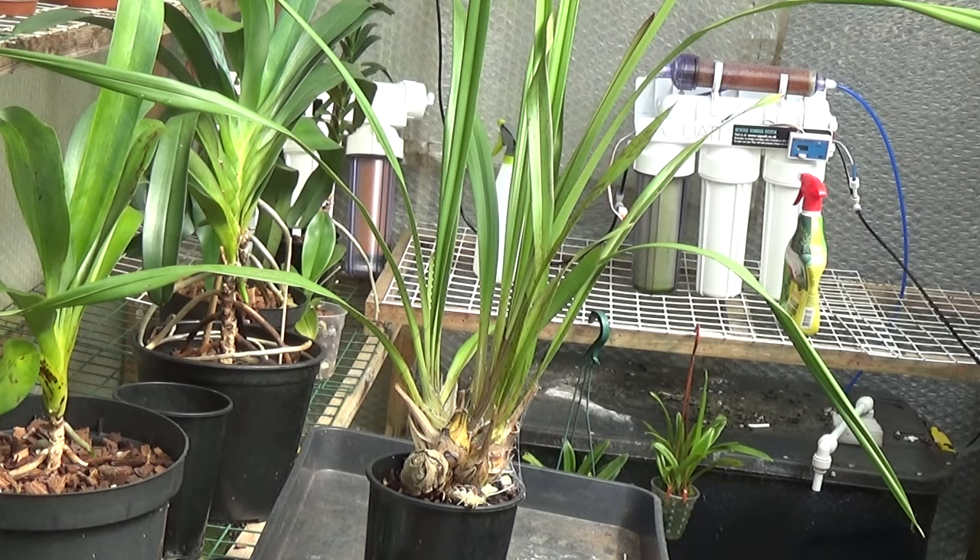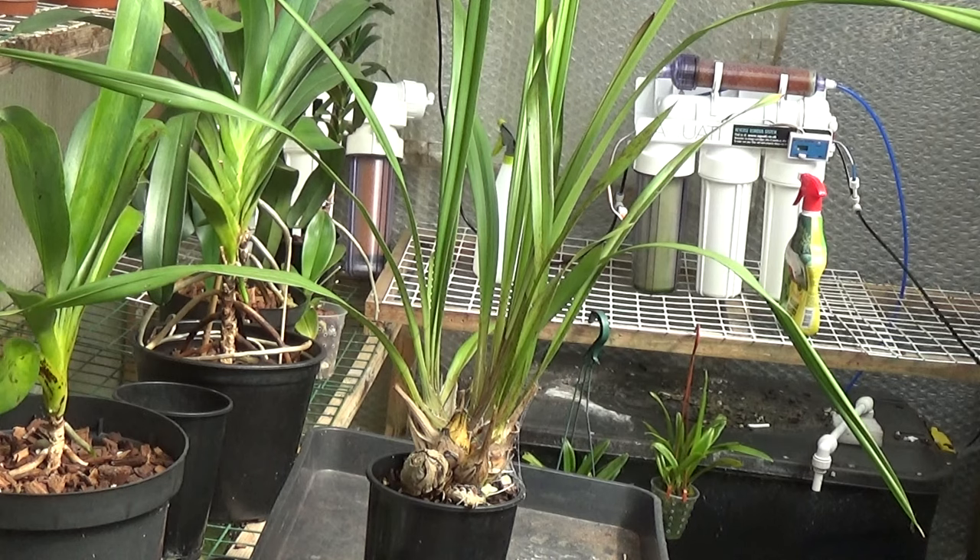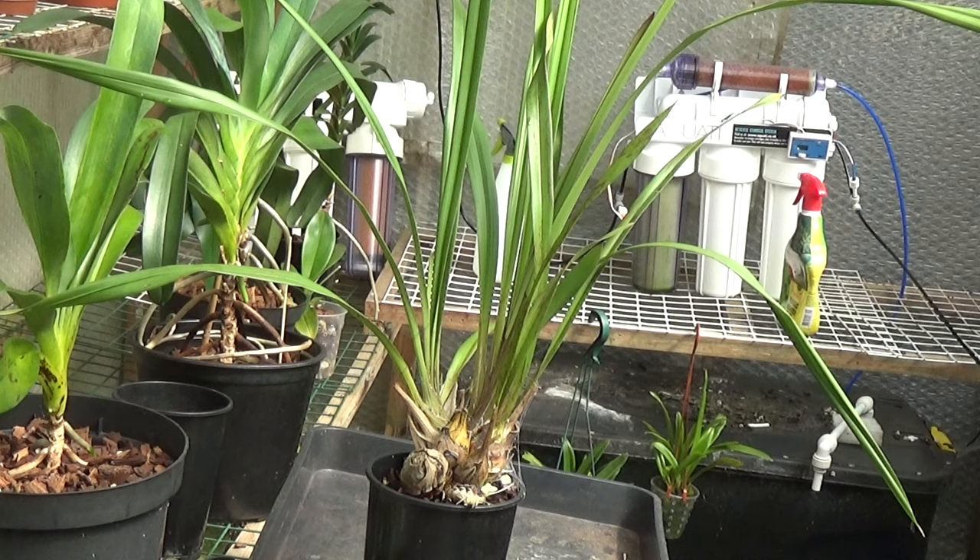Good afternoon and welcome once again to Edsworth Kids. This is a job I haven't been looking forward to, but it needs doing — the repotting of my cymbidiums. They haven't been done for quite some time. This isn't the right time to do them, but they need it because they're getting a little bit too big for the pots. These really should be repotted in the spring after flowering, but seeing as they haven't flowered for a couple of years, a repotting now will get them ready for the flowering season, and hopefully they'll produce more spikes and we can get some blooms.